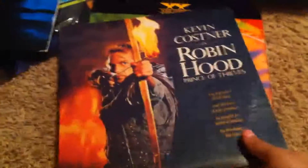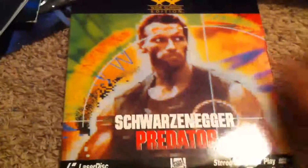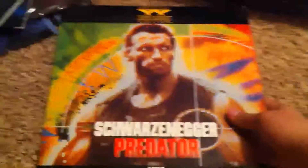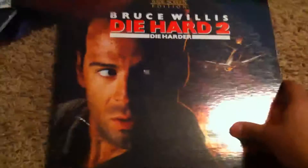Total Recall. Robin Hood. If you're looking to get some LaserDiscs, I recommend going to thrift stores and looking through old vinyl and records, because as you can see, they're in the exact same kind of cases and identical in size. A lot of people throw them in with the vinyl and usually charge the same price, and vinyl is very cheap right now. Predator. Star Trek 4. Bruce Willis Die Hard 2. All these I picked up at the same time — the person who owned these before was obviously an action fan.